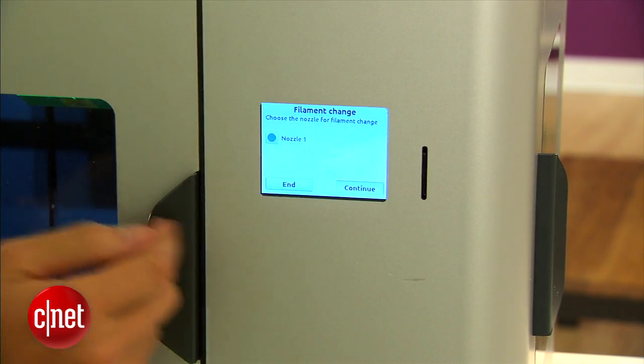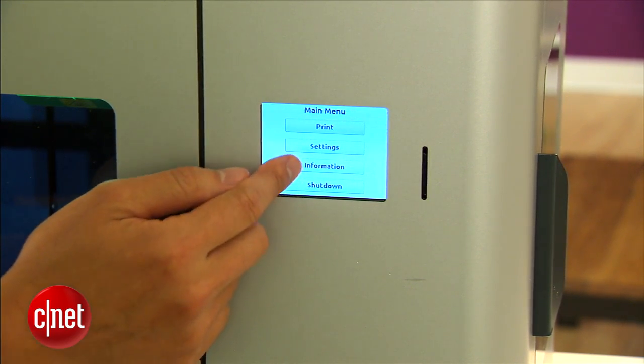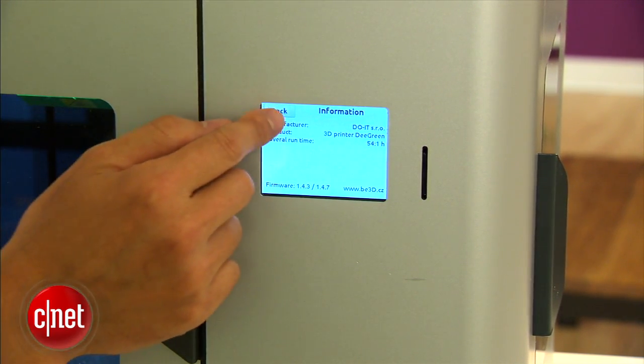The D Green comes with this touch screen right here that works very well. You can use it to initiate a print or change the filaments, as well as a few other functions.